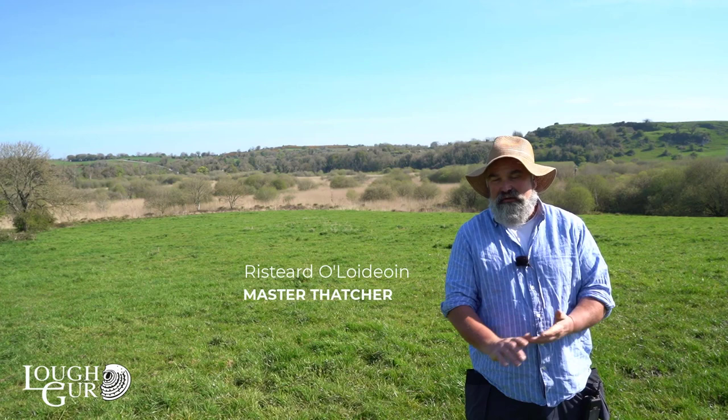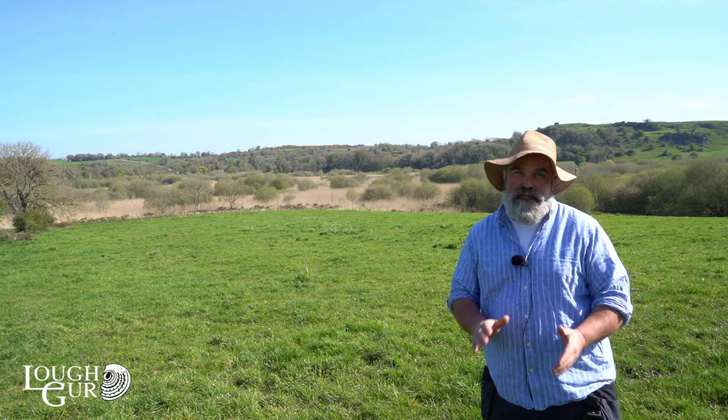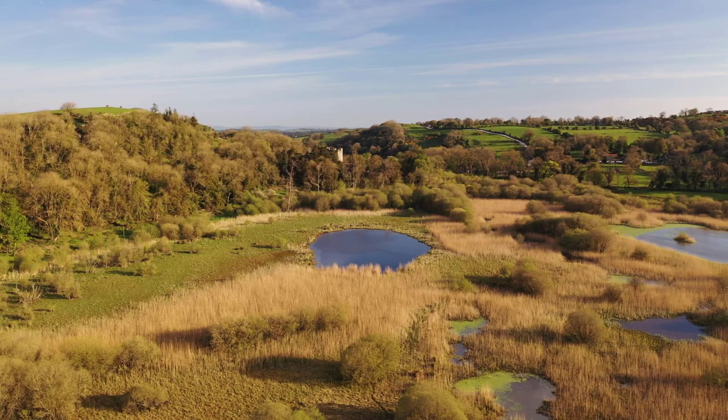For the early settlers here in Lough Gur, shelter was essential for surviving and thriving. They were blessed when they arrived because the hills are covered in oak and ash trees, perfect for building roof structures and walls, along with some limestone. Down in the wet areas in the marsh, there's a vast expanse of water reed and willow — all you need to make a thatched roof to live under and keep yourself dry.